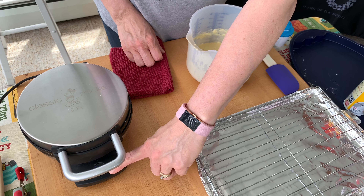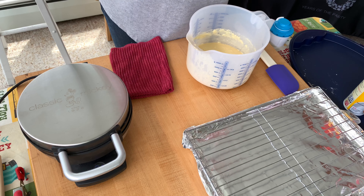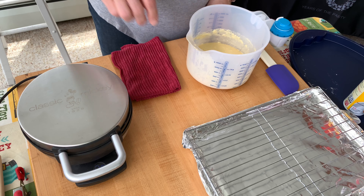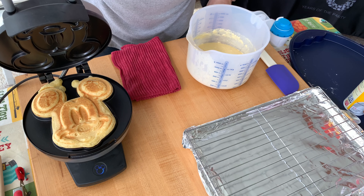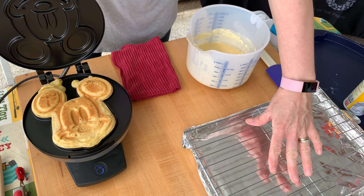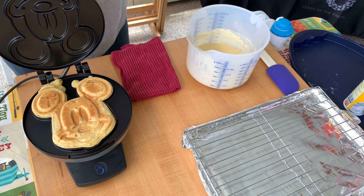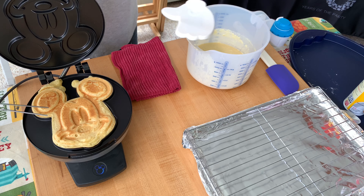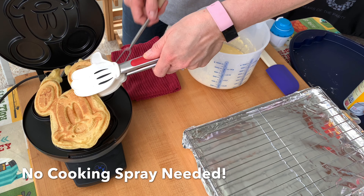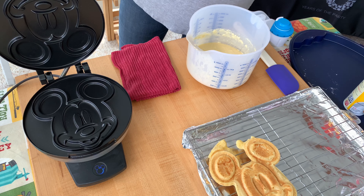The temperature light will cycle through blue and red as it maintains temperature. Oh, looks like it's finished. I have a rack here — it's best to put your waffles on a cooling rack like that so the moisture can't keep them soft. There we go — our first Mickey waffle doesn't look too bad for the first one.